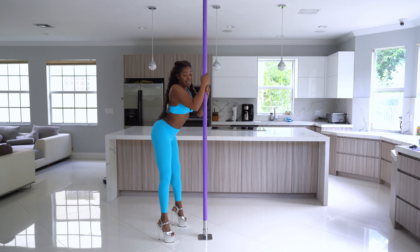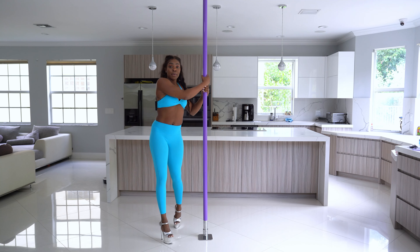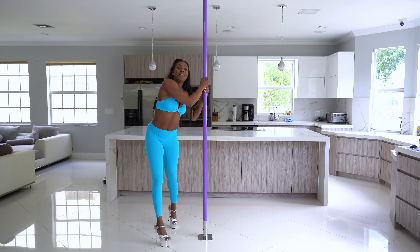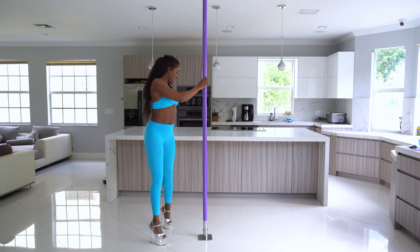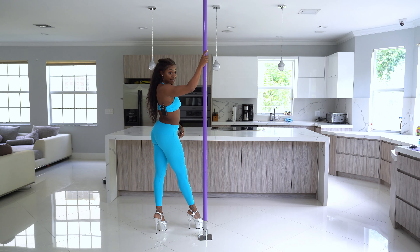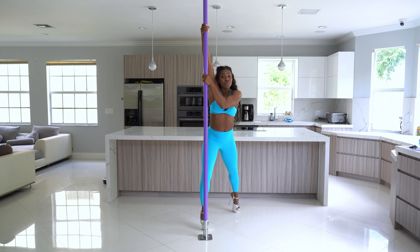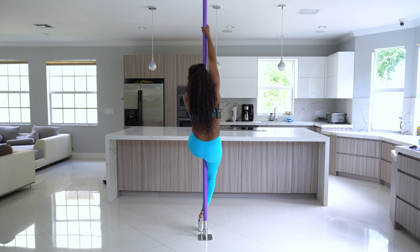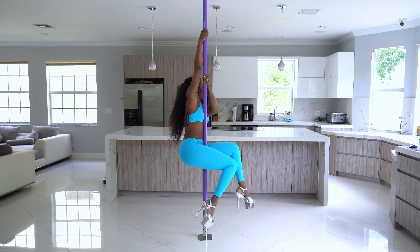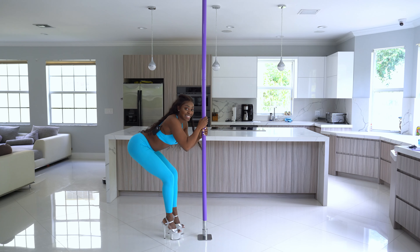I'm clapping the booty — feel free to make this part of the routine your own style. Maybe you want to add more body rolls or hip circles. After your booty clap, make it your own. From here, we are walking into our dip — taking one step with my inside foot, swinging my outside leg around, but instead of doing the dip, I'm going to bring my hips into the pole to go into a pole sit. After my pole sit, I'm going to uncross my legs to go into a knee spin, land and stick that booty out.